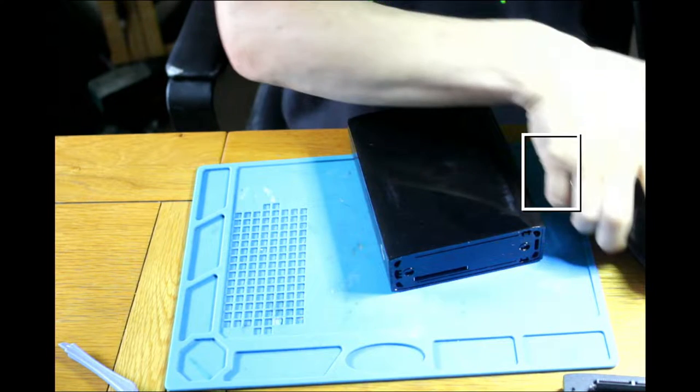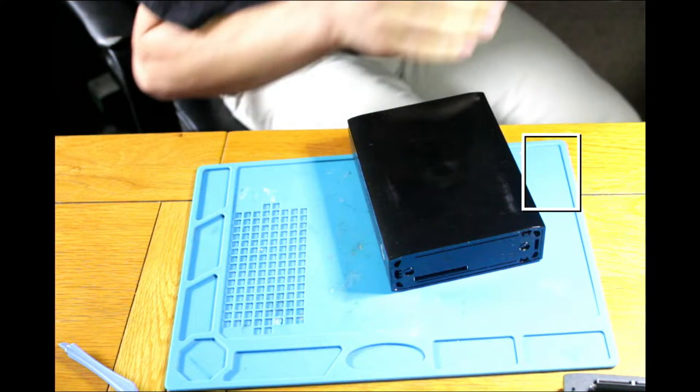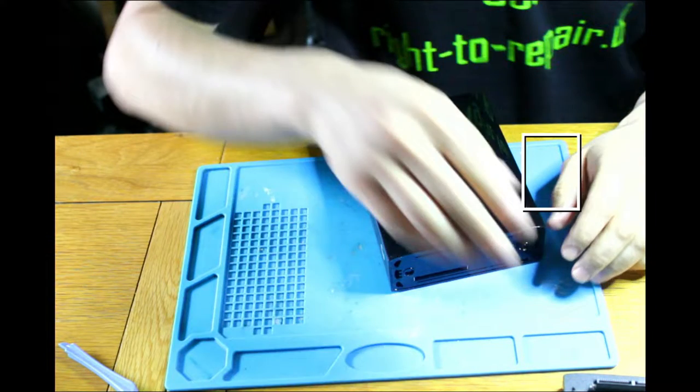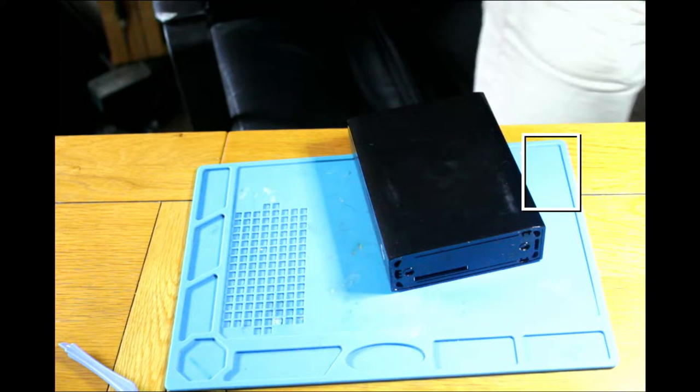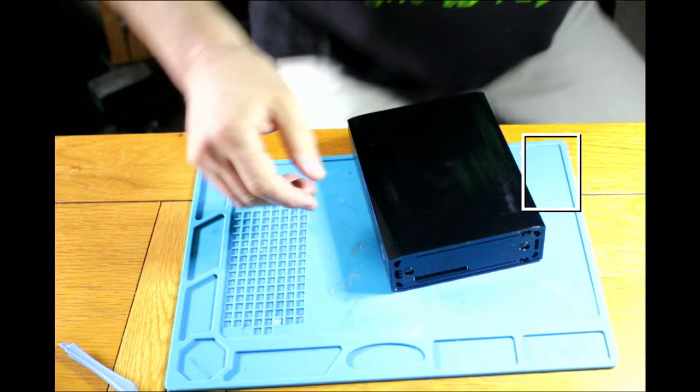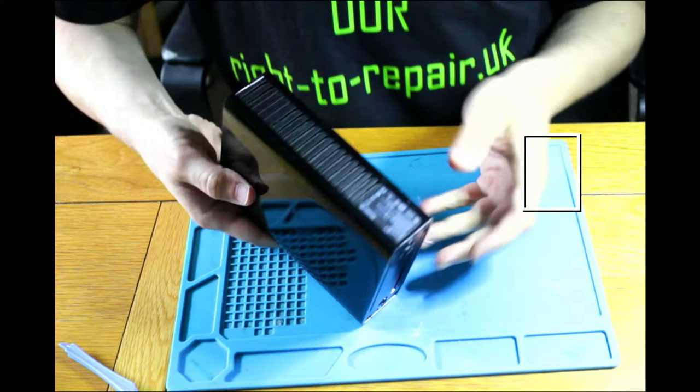So guys, in this case we need to take it apart and verify what's causing the issue — why this drive is dead. We know the enclosure is not the culprit because the other drive and the rest is working fine. Let's put this back and focus on opening the faulty drive.